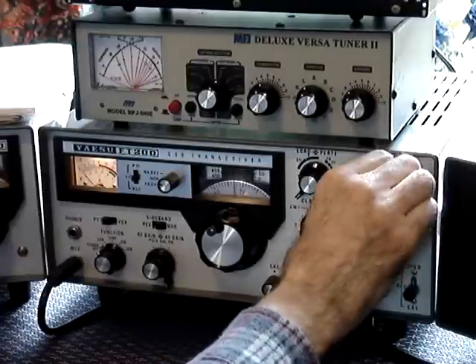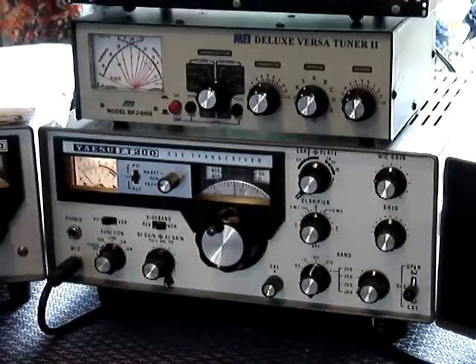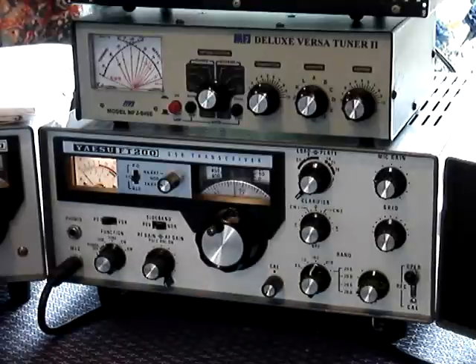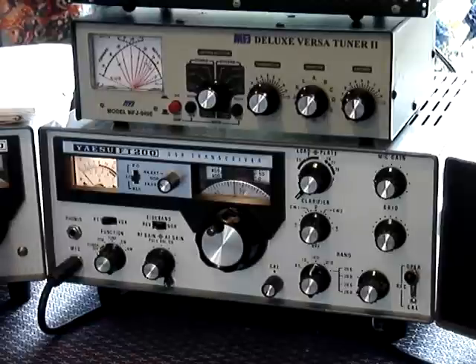Turn the mic gain to quarter. Then flick up the operator switch to the operation position. Turn the SSB control to tune.